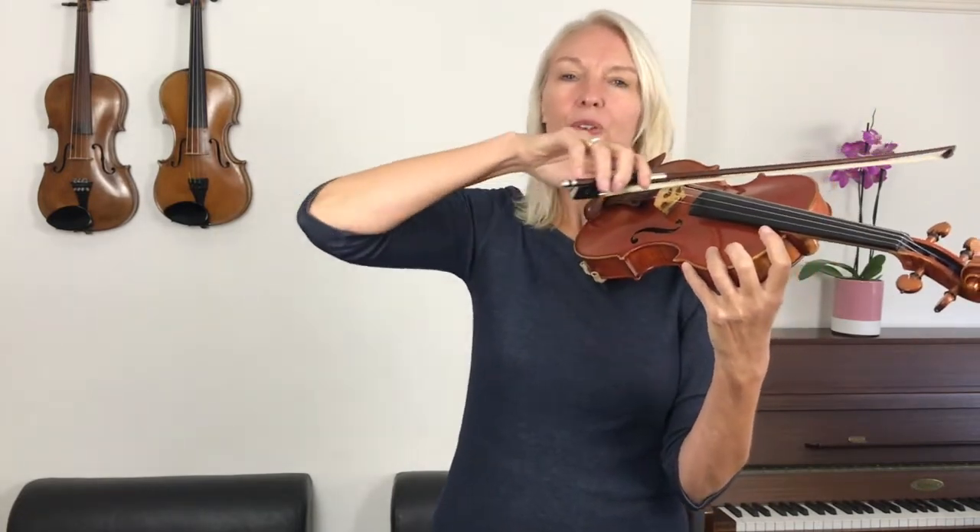Playing the piece through while counting. Four, three, four, two, three, four. One, two, three, four. Excellent.